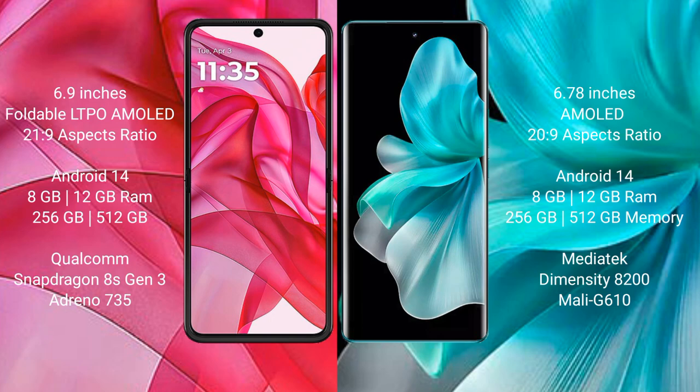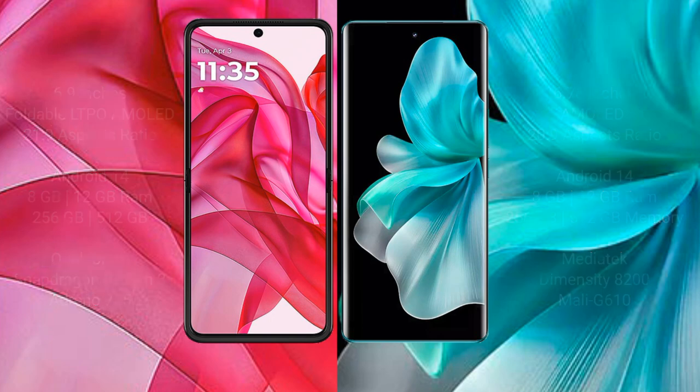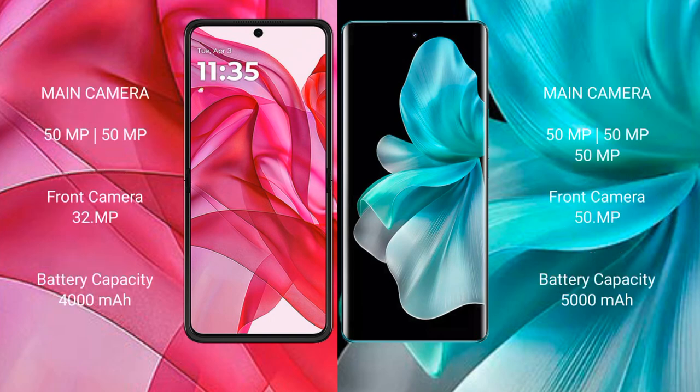The Motorola Razr 50 Ultra features a dual rear camera setup. The VOV30 Pro features a triple rear camera setup.